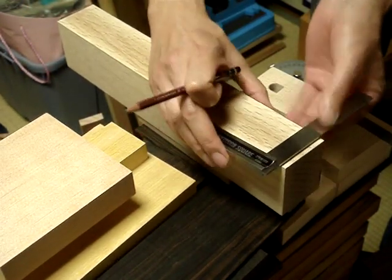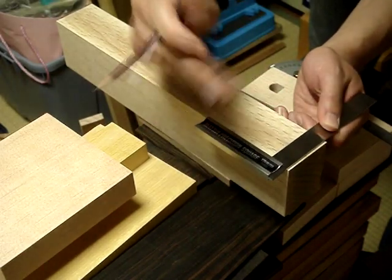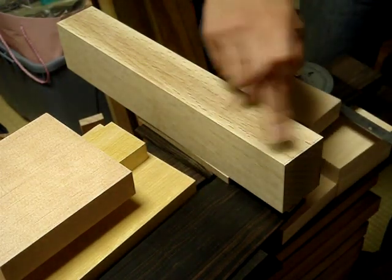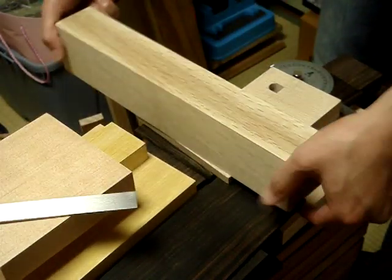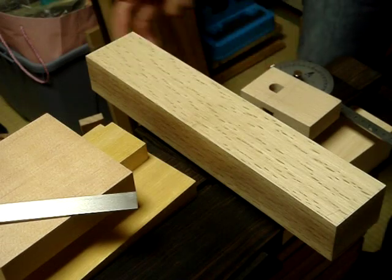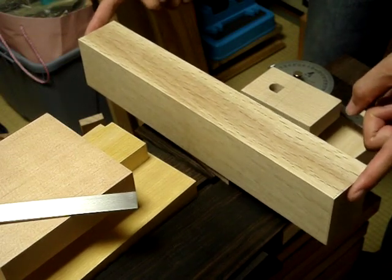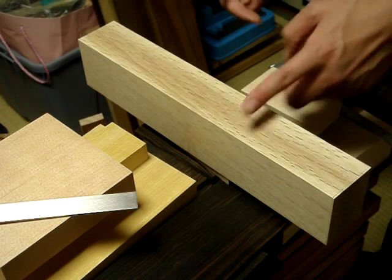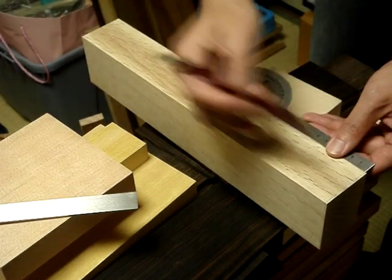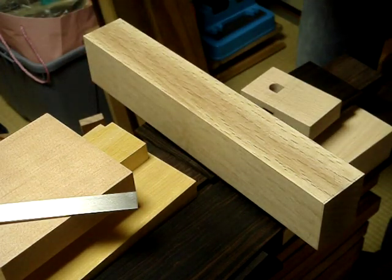We just take a square — this doesn't have to be super accurate. Now for this particular jack plane, I'll be making it a 50-degree bed angle. For this English-style jack plane, 355 millimeters long, I decided on a mouth area of about 115 millimeters back from the front. This obviously does not have to be super accurate.